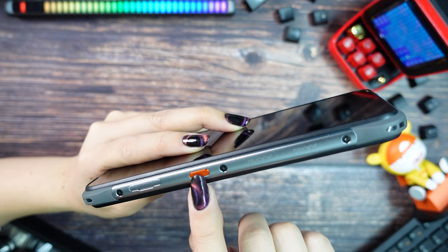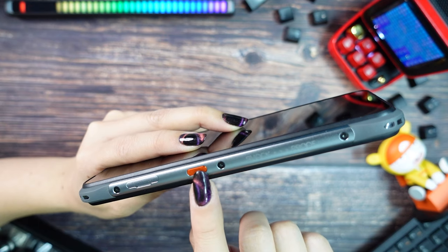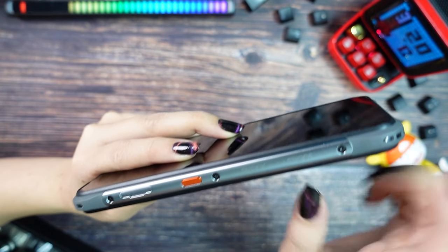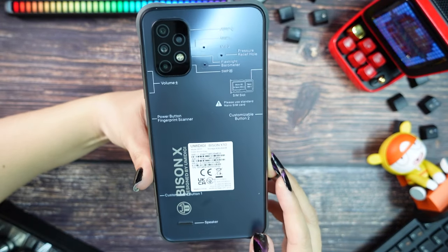Next we have the second customized button, which they advise you to use for PTT or SOS, but you can also choose another shortcut. On the bottom we only have the microphone and the Type-C connector.